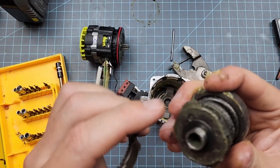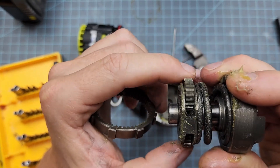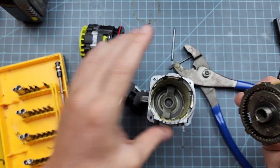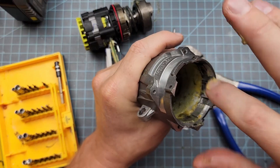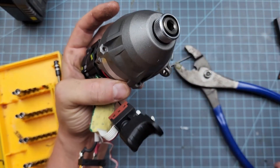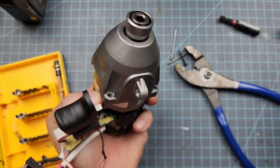Some of the higher-end tools have three or even four planetaries — so they cheaped out a little bit on that. It also makes it difficult to center. But this is an expensive cast aluminum housing with surface milling for fitment. The last interesting thing about this tool is it's got the auto coupling — the auto chuck — and it also ejects the bit out. So it's got all the bells and whistles.